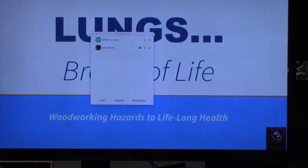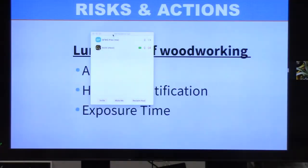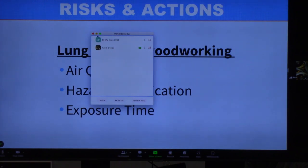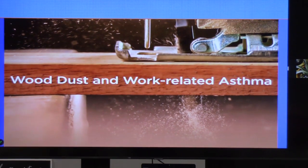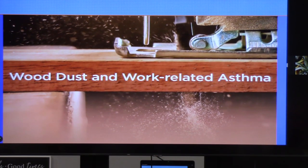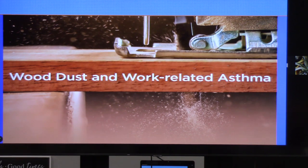This is about lungs — the breath of life. We can't live without breathing, and living with difficult breathing is not pleasant. We're going to discuss the risks and actions related to woodworking: the quality of the air we breathe, identifying hazards we encounter, and exposure time. What you see when a tool generates dust is really only a very small part of what you're actually breathing.